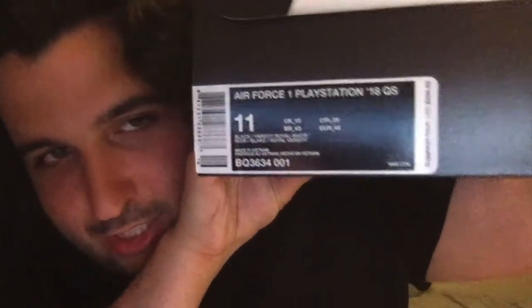Here you have the Nike Air Force One, and it says 'Air Force One PlayStation 18 QS.' I'm not sure what QS means — maybe Quick Strike? I'm not sure. Alright, so we open it — I've got a return package here but I'm probably not gonna return these.